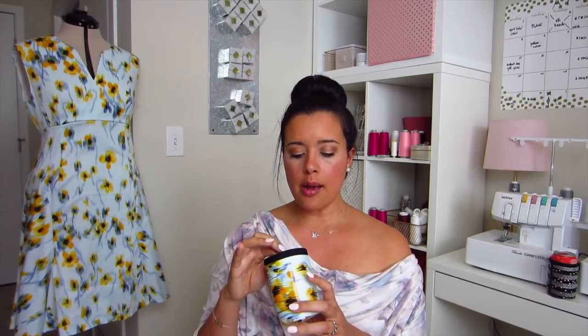I came up with a little design that included the bottom, and I also figured out how to include the By Annie Soft and Stable. I incorporated it to make a foam koozie that also has Insulbrite in it, which means it'll keep it colder, and it is not flimsy or wimpy — and it's really cute.